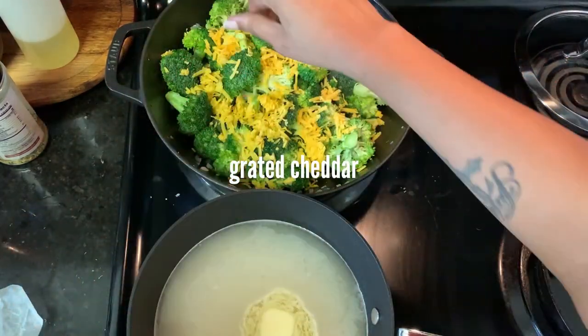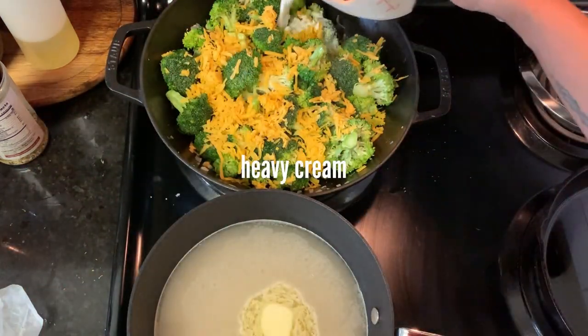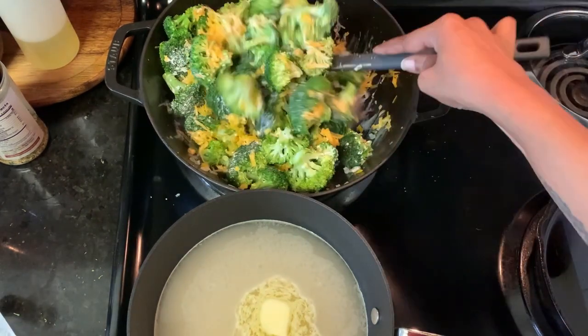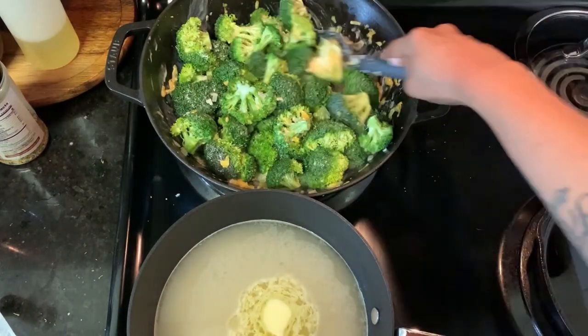I waited until the broccoli was turning that bright, shocking green, and then I added in the heavy cream and the cheddar cheese. I like to do things in batches — I just feel like it's easier to get it well incorporated, but it can definitely be added all at once.